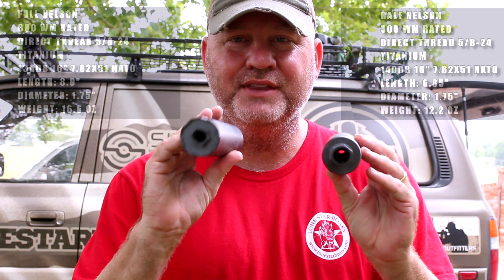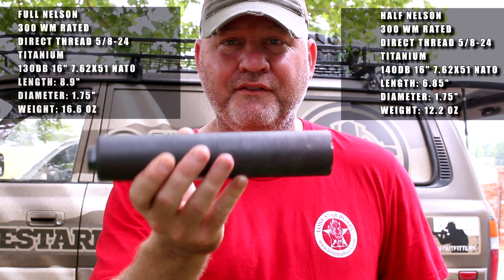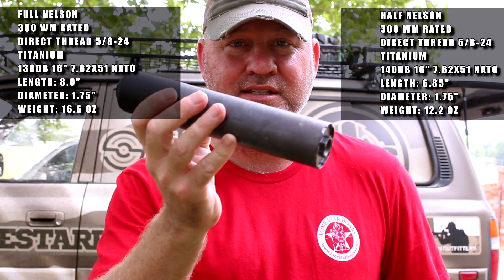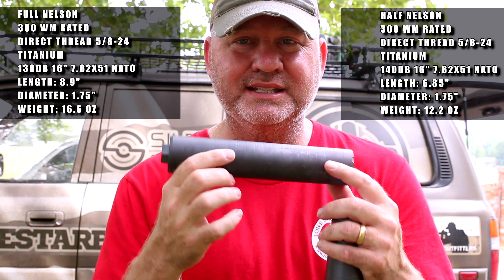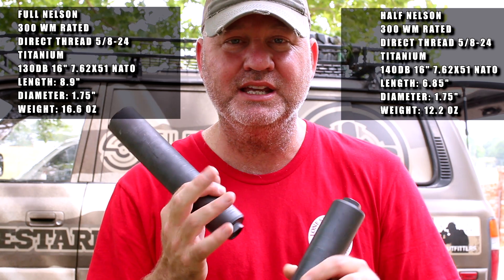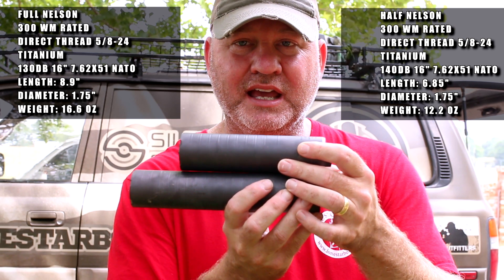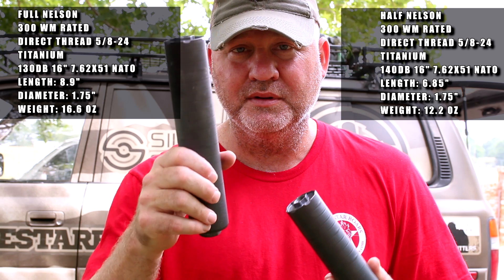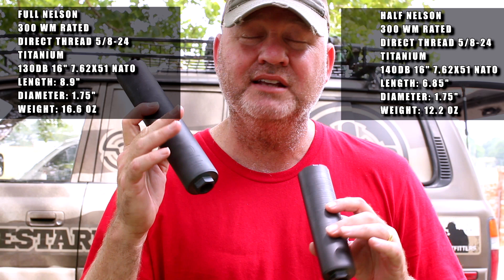Hey guys, welcome back — Todd Hewitt here with Lone Star Boars. Very exciting episode today. We're going to talk about the brand new Q cans from Silencer Shop. You have the Full Nelson, which is the 30-caliber titanium thread-on can, comes in at 16.6 ounces. We have the Half Nelson that comes in at 12.2 ounces — you can see it's a smaller can. The Full Nelson has more volume so it does have better sound, and these things sound amazing.